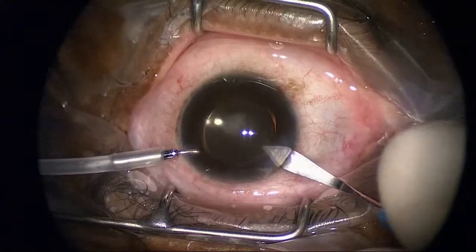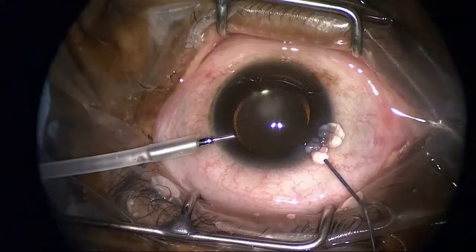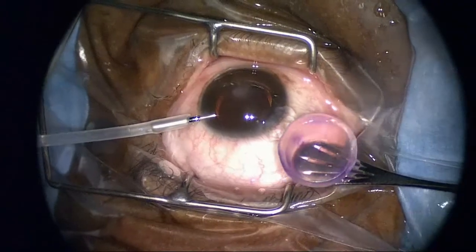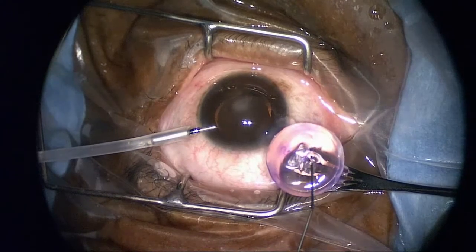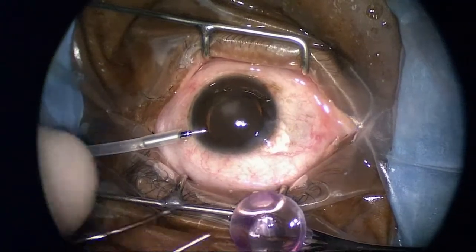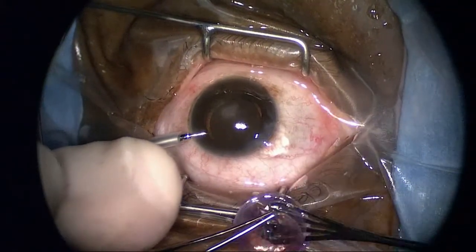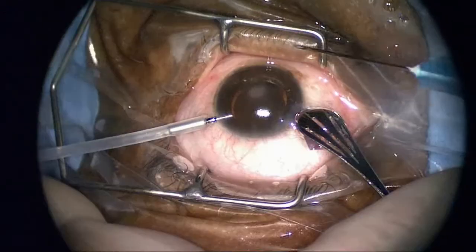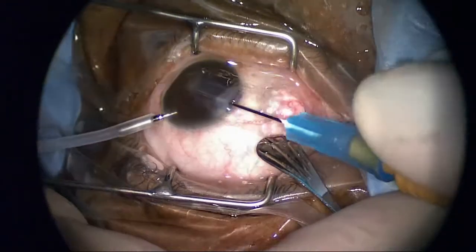I remove the rim and enlarge the wound to 3.7 millimeters. I put a little viscoelastic in to protect the donor tissue, then take the donor tissue that's been prepared. I take a Calibri forcep after putting a little Healon GV on the endothelial surface, peel this back, slide the patent spatula in between the tissue, remove it, flip it around, and take a cystitome to very gently slide this in.